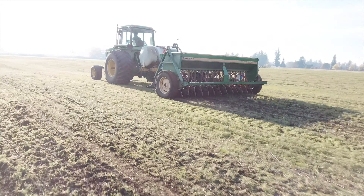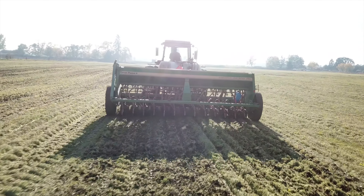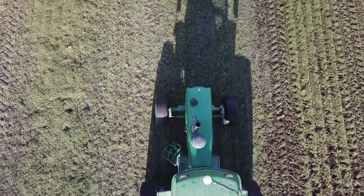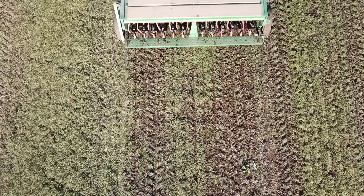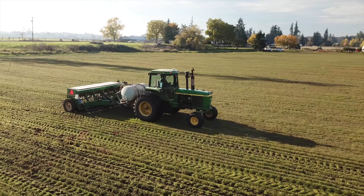Surprisingly enough, this field looks better right now than the field that was planted a week earlier than it. I'm really excited to see how this field turns out and to show all of you the results. This may well be how we aim to plant on our farm from here on out.